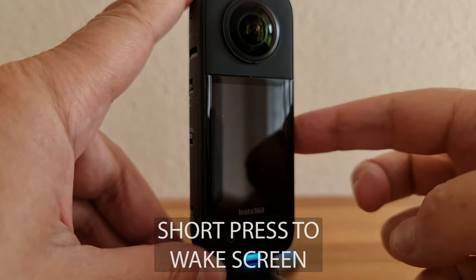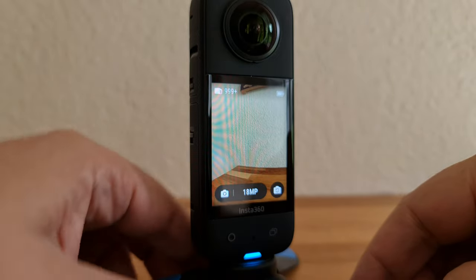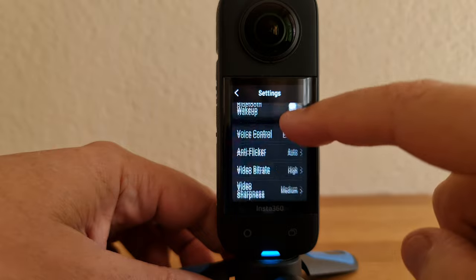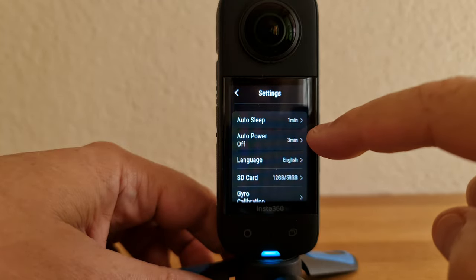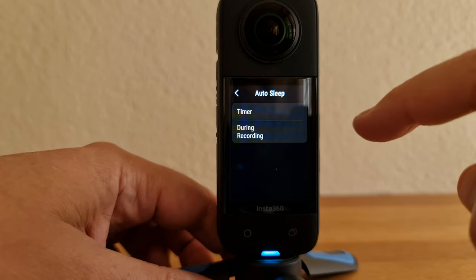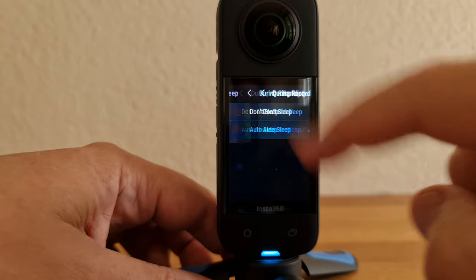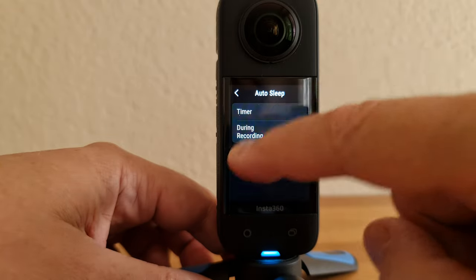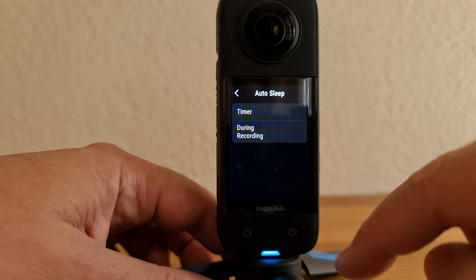If the X3 goes to sleep, tap the power button once to wake it up. If it powers off, you'll need to power it on again. To change the times for auto sleep and power off, swipe down, tap the settings cog and scroll down to auto sleep. Auto power is just below. Tap the one you want to change and choose your setting. Even while recording, the sleep function can turn off the screen, but you can set it to 'don't sleep.'